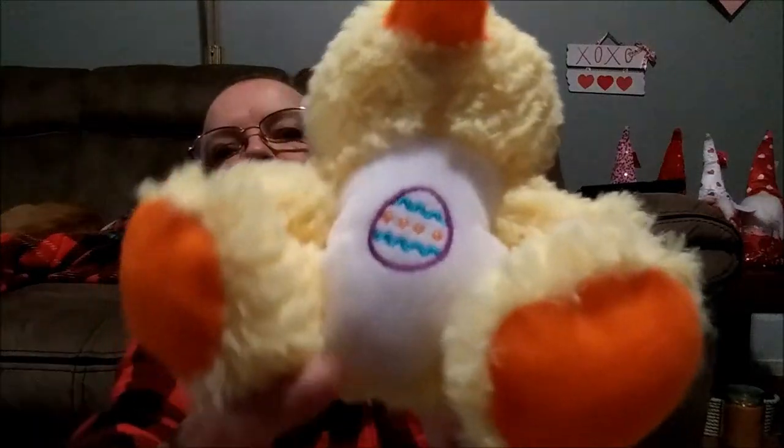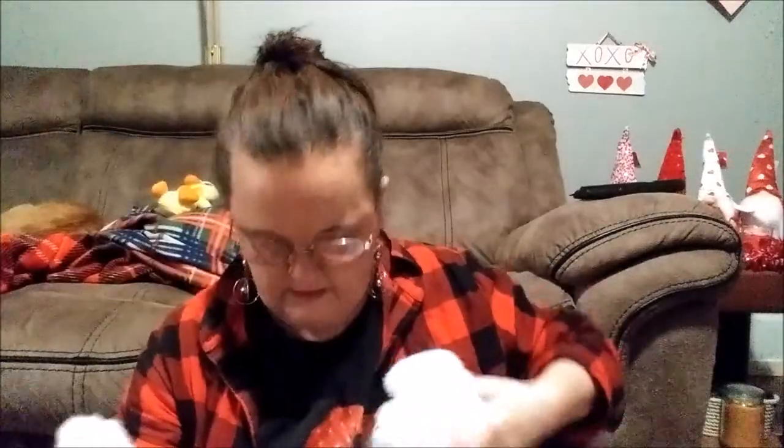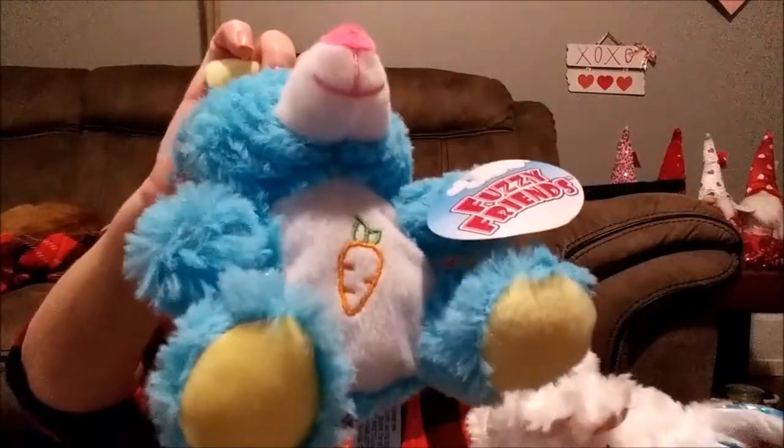Let me show you these stuffed animals. This is a cute little yellow duck with an egg on its belly — look at its little paws and that face. And then I found this bunny — they have it in white and pink, white and blue, and then blue and white, and that one's got a carrot on its belly.